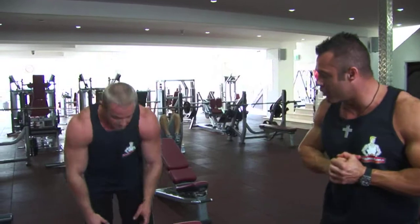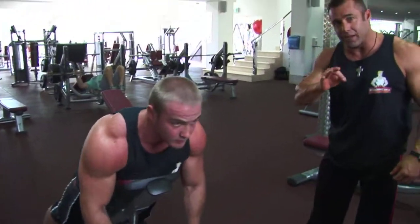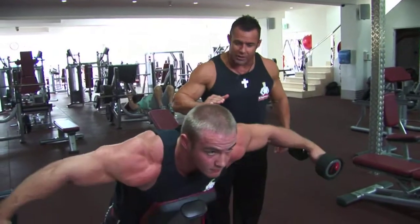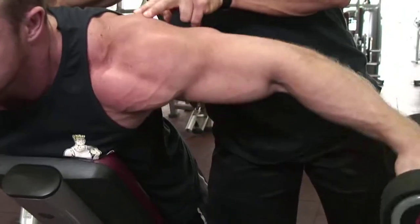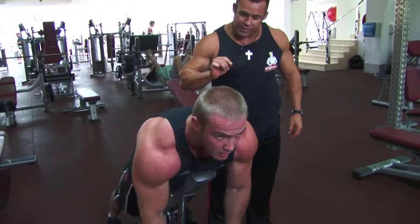Brad shows how to do the rear lateral raise with the dumbbells. There are many different ways to do this, but I really prefer a 45 degree angle bench. You can see here working the rear head of the deltoid — nice and smooth, just like the side lateral raise.